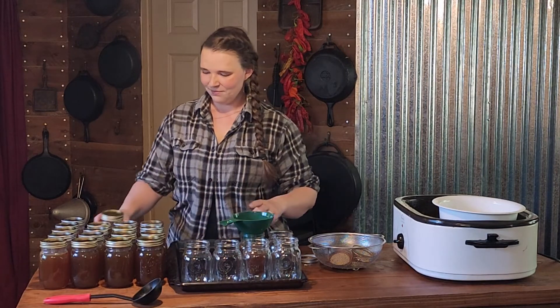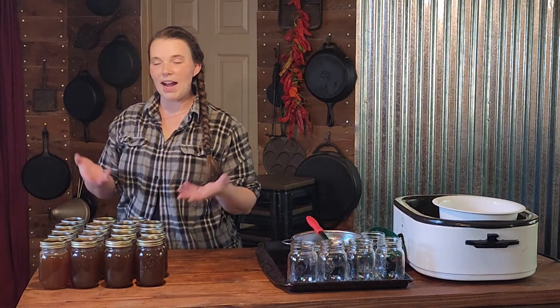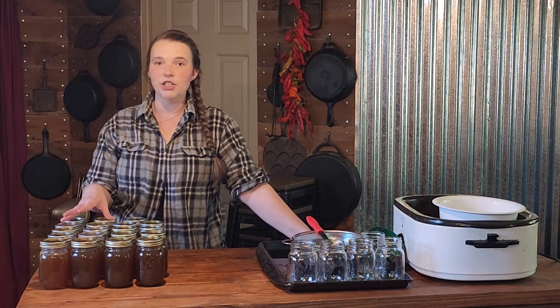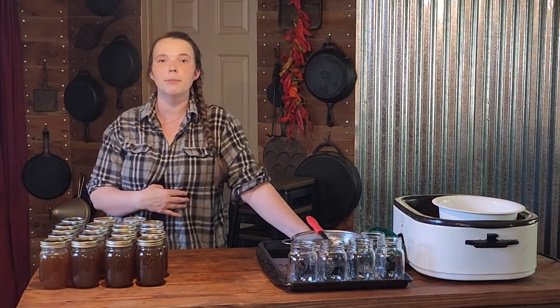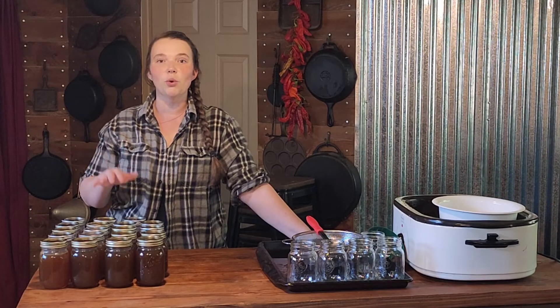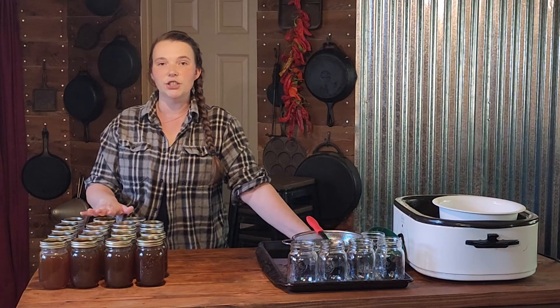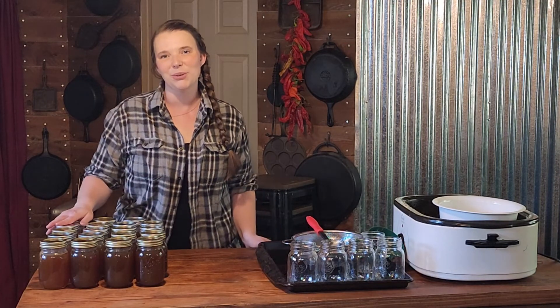The jar lids should be inspected and should be of the highest quality to begin with. My canner is tall enough to stack the jars — 10 on the bottom and 9 on the top. I am going to process these at 15 pounds for 20 minutes for my elevation. If you are below 1,000 feet, you are going to do 10 pounds for the same time — the times with pressure canning do not change, only the weight does. We are going to process these pints for 20 minutes, and if you would like to do quarts, it is going to be 25 minutes. We will be back when these are done.